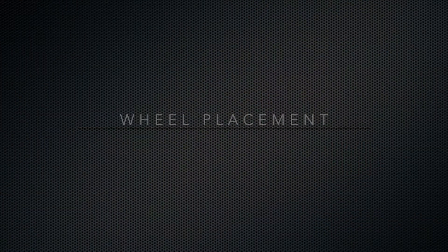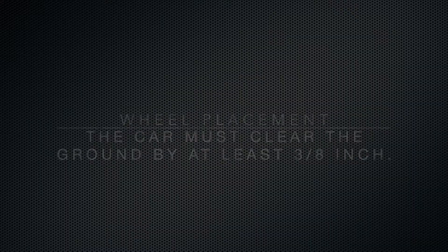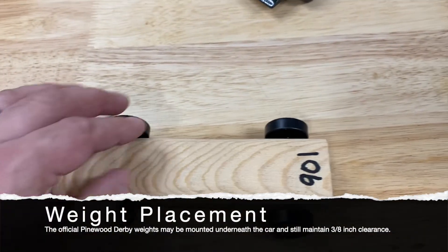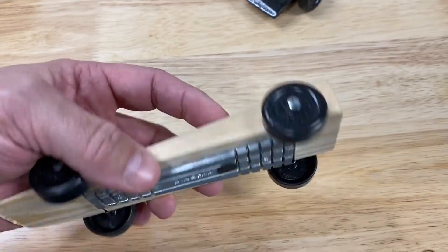One and three quarter inch is the minimum distance apart — nothing closer. You also need to have three eighths of an inch clearance, meaning the distance between the ground and the bottom of your car is no less than three eighths of an inch. That's again for the ridge in the middle of the track, so your car runs right over that ridge without touching it. The wheels should give you just enough clearance, but if you put anything on the bottom of the car, be very careful that you maintain three eighths of an inch of clearance.